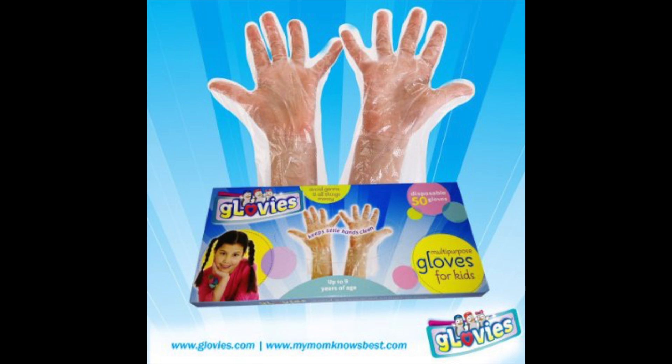With so many uses, it's best to keep Glovies on hand. Glovies are available at Glovies.com, MyMomKnowsBest.com, and Amazon.com.